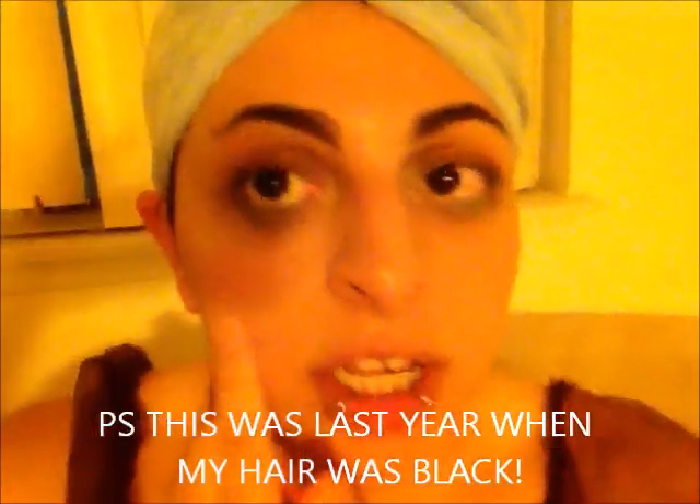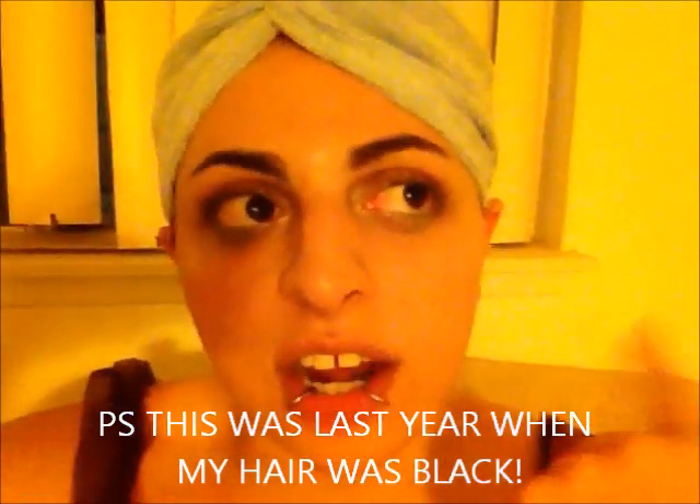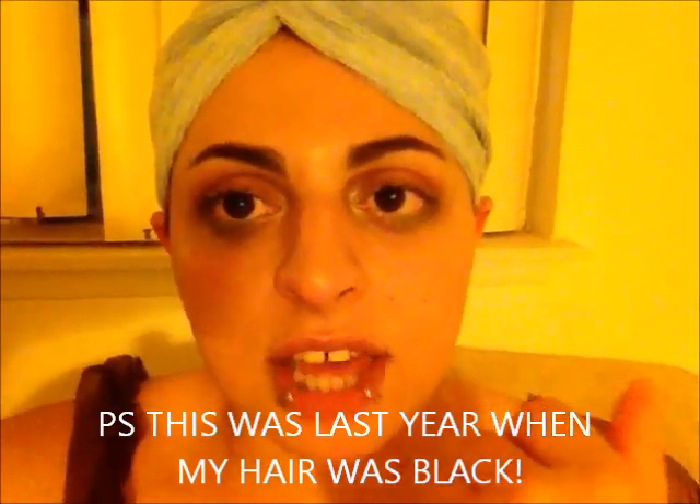Okay guys, I know this looks a little funny, but this is actually a hair towel. And I didn't want to — yeah, I still have makeup, I have to remove it. I didn't want to brush out my hair as soon as I got out of the shower, because that's when your hair is the most weak — when you wet it. So I'm just going to let it dry probably for ten or twenty minutes, and then I'm going to comb it out and show you guys the results.